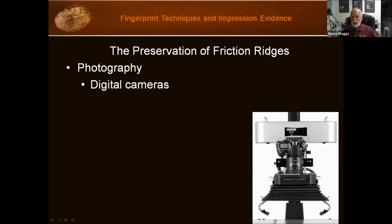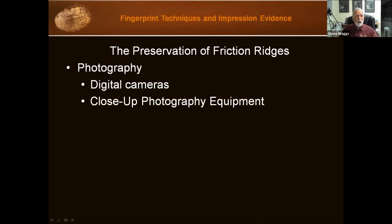We can also scan images. If you lift a fingerprint and want to input it to something, you can always scan it. When you're doing AFIS, that's all scanning — it's going to scan your fingerprint cards, and your images will then be used in AFIS. We also want to make sure that we can do close-ups; we've got to get in close to show as much detail of the fingerprint as possible. We use close-up filters, close-up lenses, lenses designed for that, and other devices.